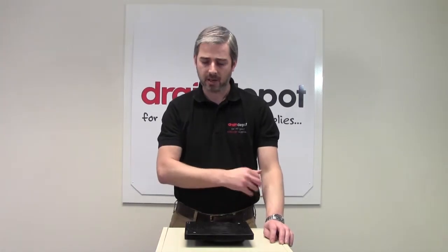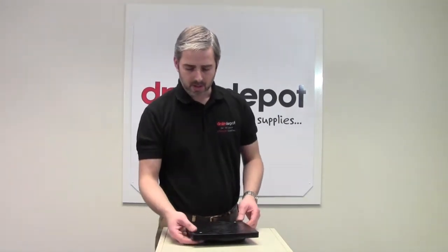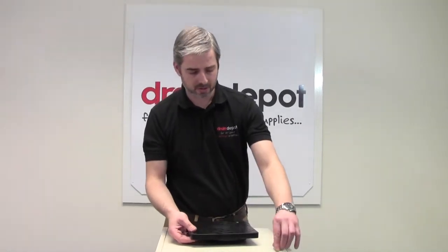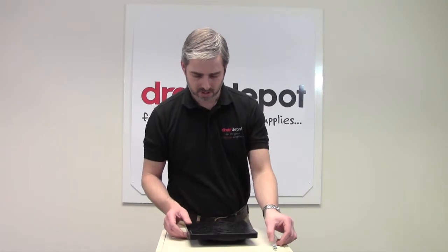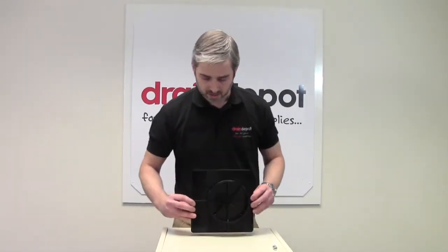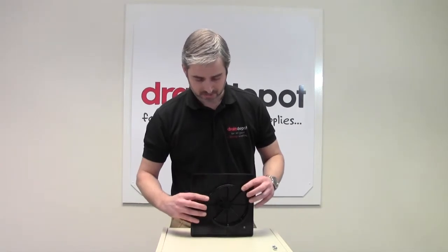Welcome to Drain Depot. In front of me I have a sealed access lid for a square top bottle gully. In the bag you'll find two fixing screws, and if I turn the lid over you'll see it's actually supplied with a sealer ring as well, which will sit into the main body of the square top bottle gully.